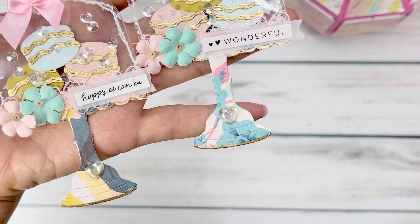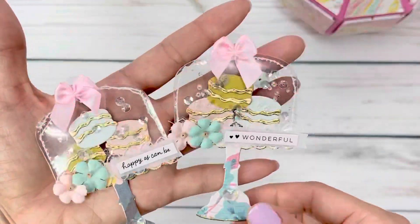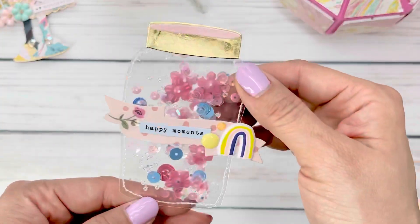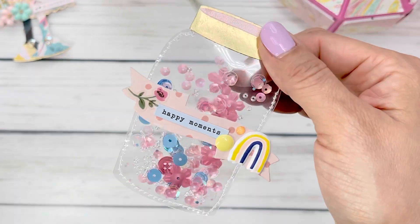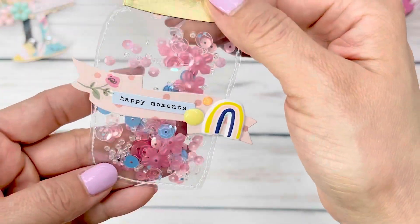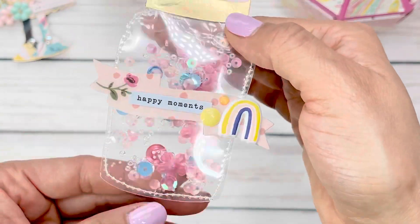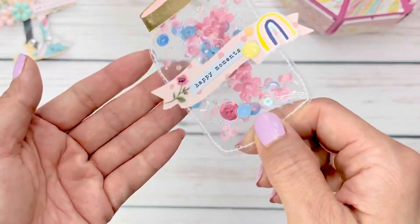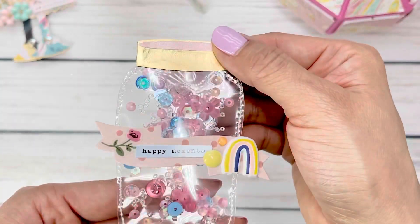I made a little shaker mason jar because I love this sequins mix so much. I think this is the Cherries in Bloom one. Look how pretty — I love the pinks and reds and the use of seed beads in this mix. I even added some buttons in there because I love the sound of that shaker mix. They have little floral sequins in there and it came out super cute.